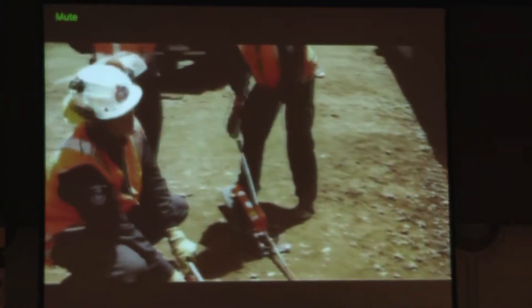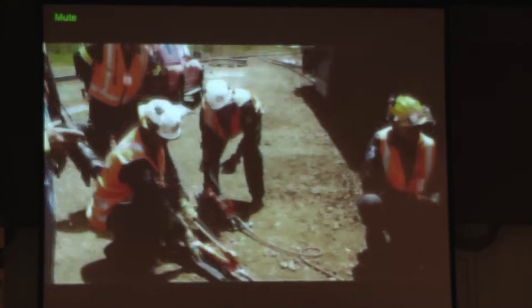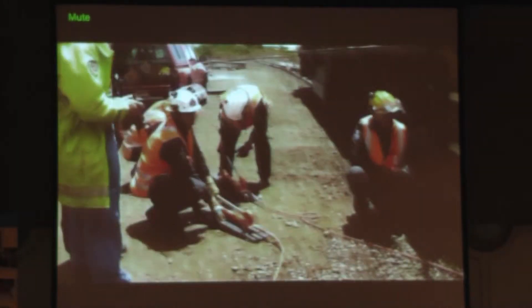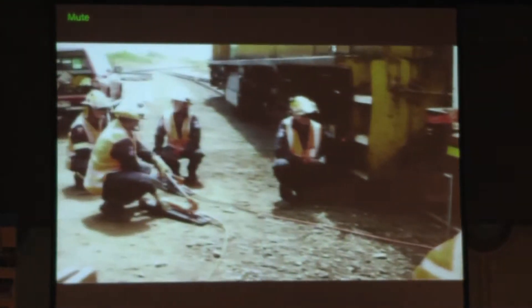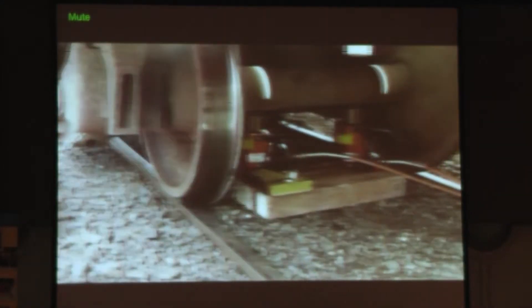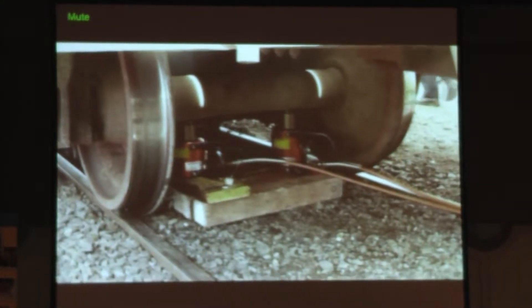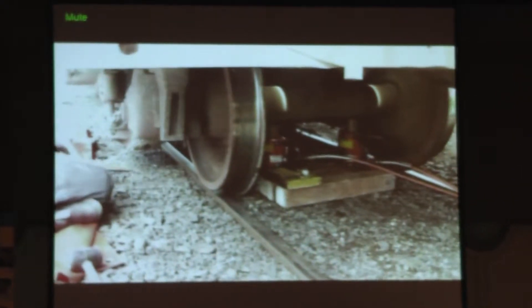This is your standard axle lift, where you can lift both wheels on the same axle up off the ground. If you do that, it saves a little bit of time because you don't have to do any securing of the bogey — you don't have to worry about the wheel coming off the ground on the other side. It only works if you are on flat ground. If the tracks curve around and they have camber to make it smoother around the track, they won't be level, and if you do an axle lift where there is camber on the rail line, the train will fall over sideways.